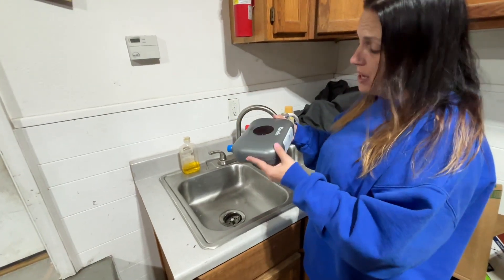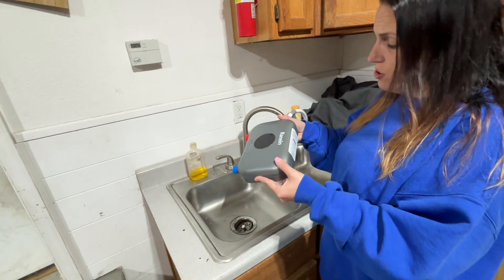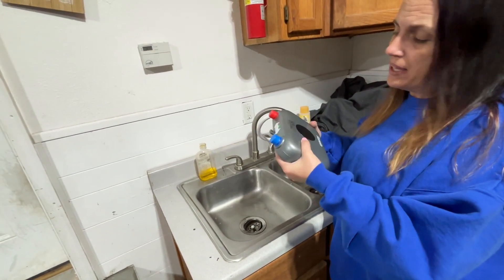I wanted to show you this great product that I got. This is an instant electric water heater. What's great about this is it's tankless, and I really like that a lot.